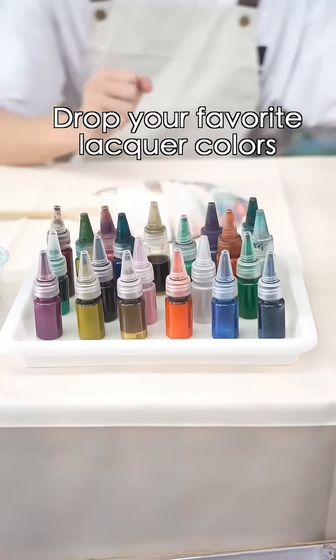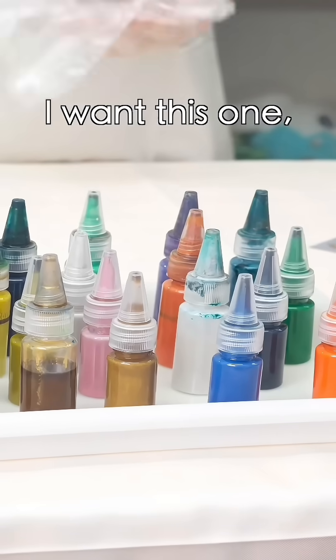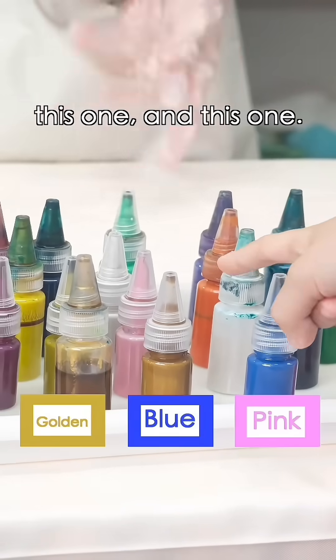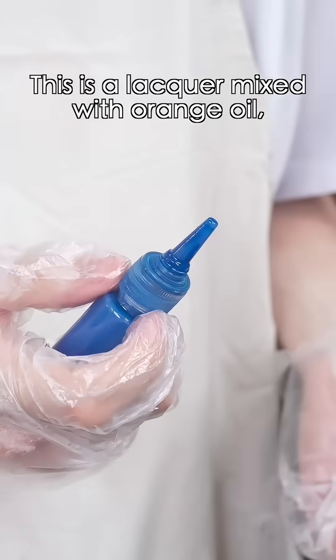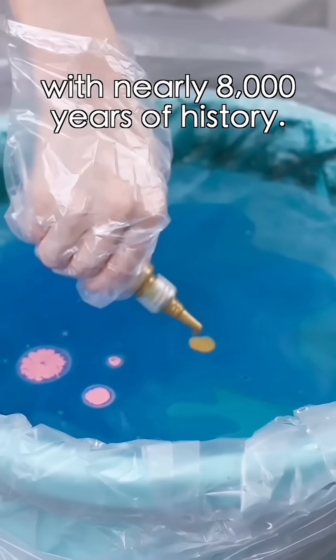Step one: drop your favorite lacquer colors into the water. I want this one, this one, and this one. Okay, let's see what we'll get. This is a lacquer mixed with orange oil, a natural resin with nearly 8,000 years of history.